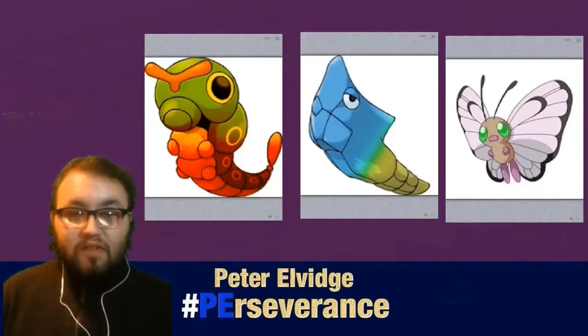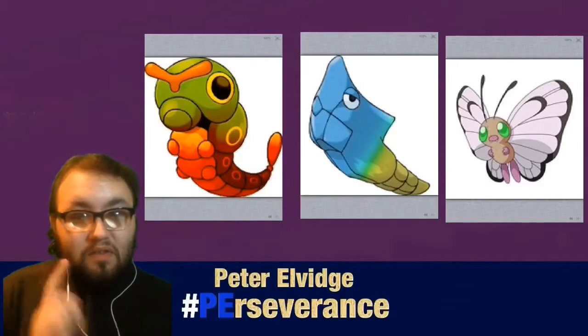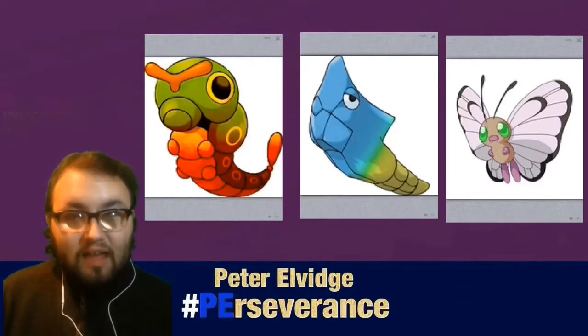That's pretty much all I've got for this Pokemon pixel art video. Remember, perseverance is your key to the impossible, and I will see you guys in the next video next Saturday.